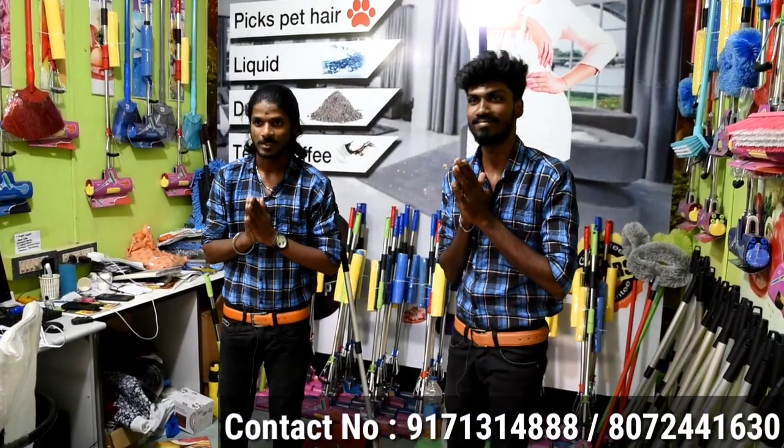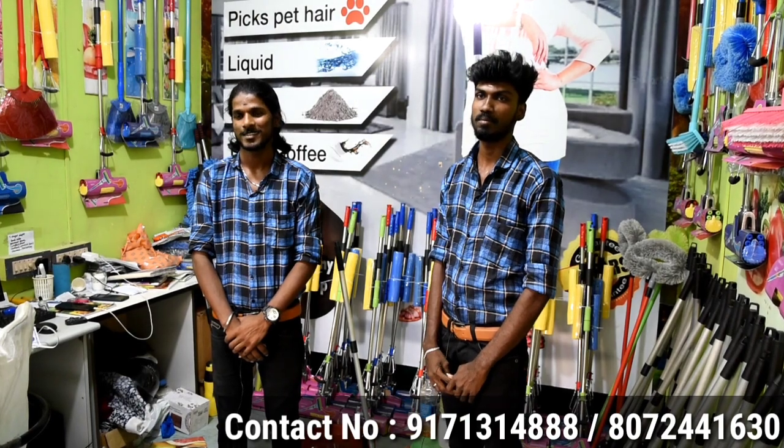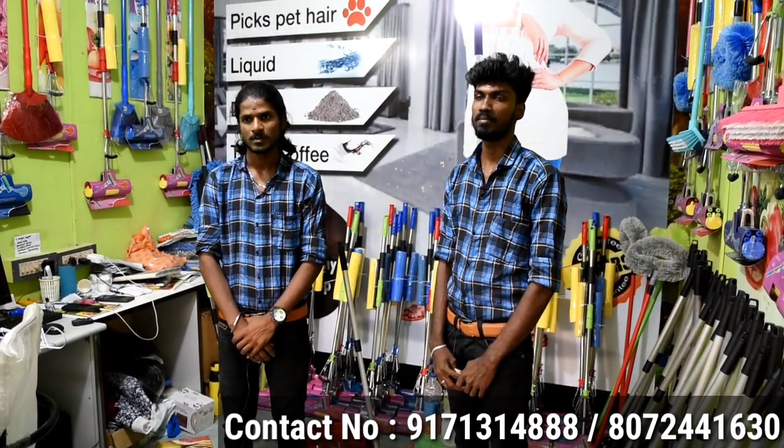Welcome, welcome sir. Nice to meet you. If you look at the map, the unique PVA map is very important.